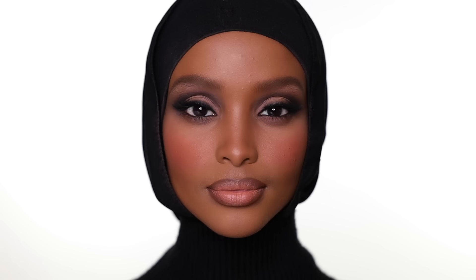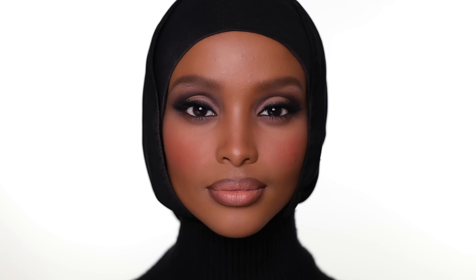I'm going to complete the look with setting spray from Rare Beauty. That is the look, guys — I hope you enjoyed it. I had so much fun creating this look and I hope you like it as well. Give us a lot of love, give us a thumbs up, share the video, and don't forget to follow both Donna and me on Instagram. Thank you!